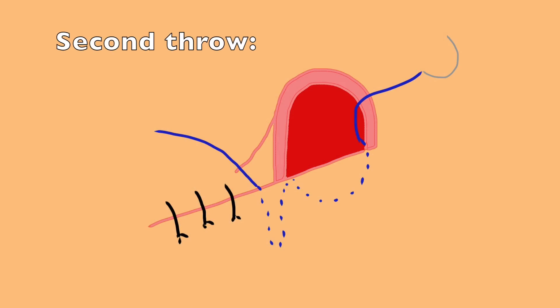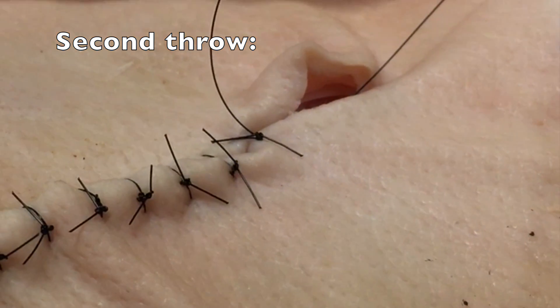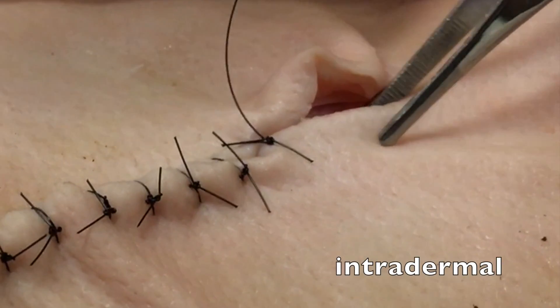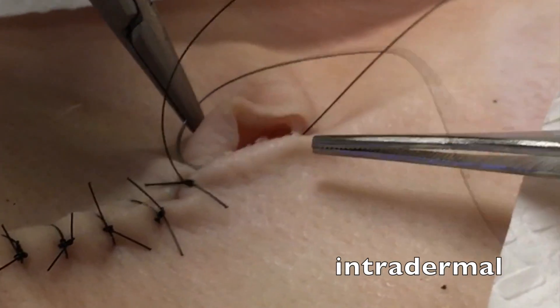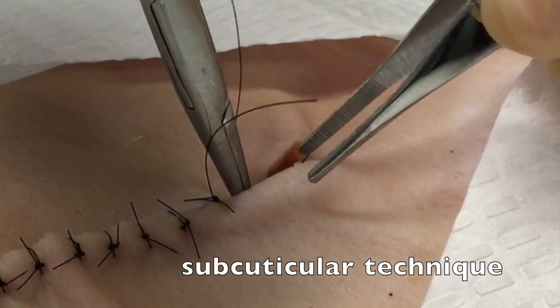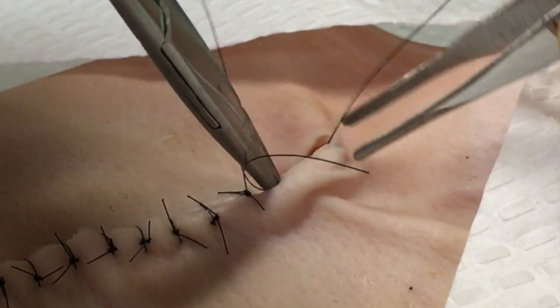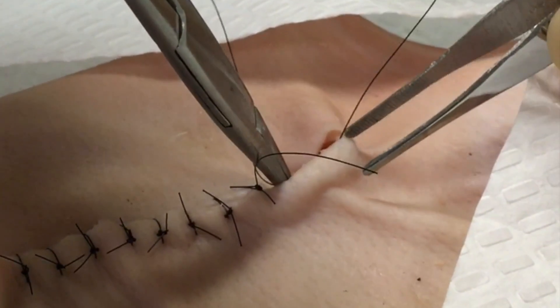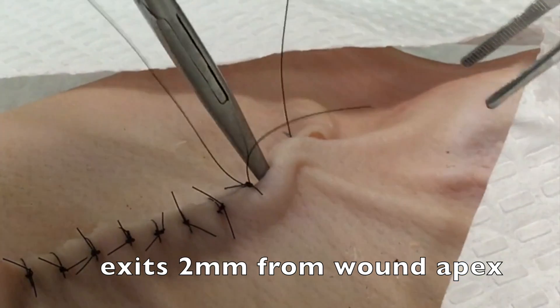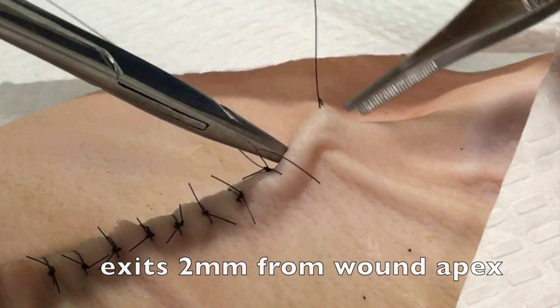Your next throw is going to go in a subcuticular layer along the margin of the wound on the side where the dog ear is not present. That throw goes intradermally. You can use pickups to retract the skin layer to see where you're going. You'll sew with subcuticular technique, almost as if you're doing a running subcuticular suture, and then exit from the wound about 2 millimeters from the apex of the wound.